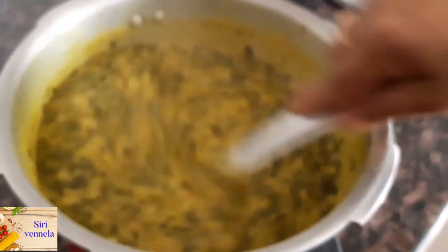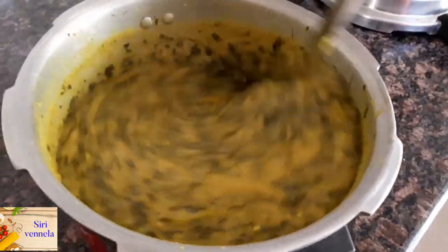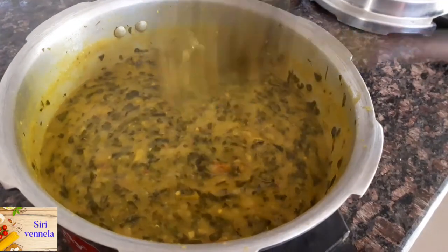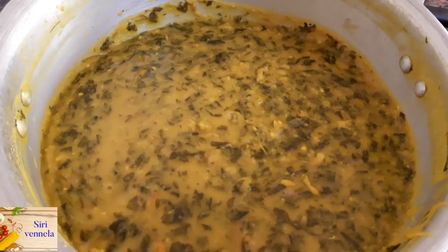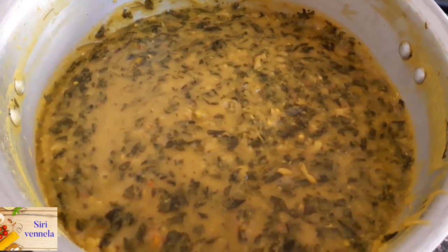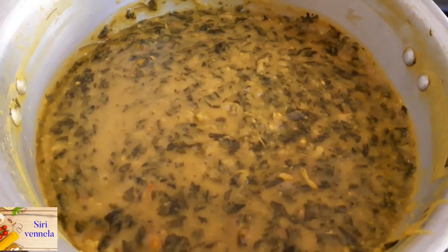Now I am going to lay the seeds and add the seeds. I am very excited to see you in the next video. If you like and comment, please like and comment. Please subscribe to our channel. This is a very nice video.